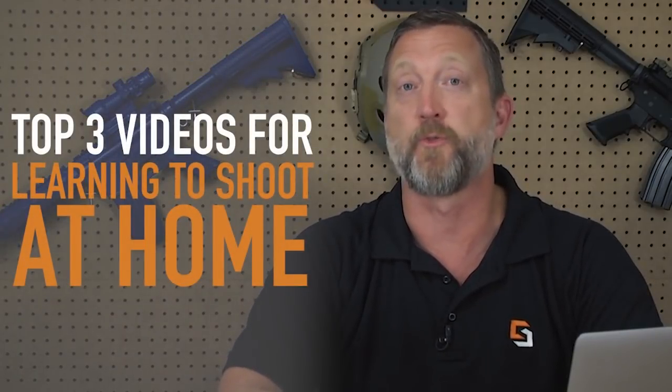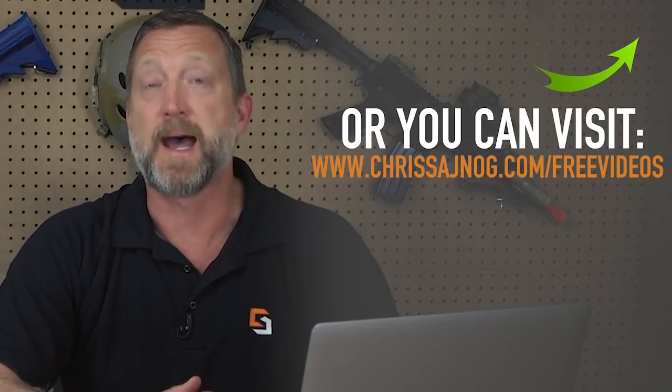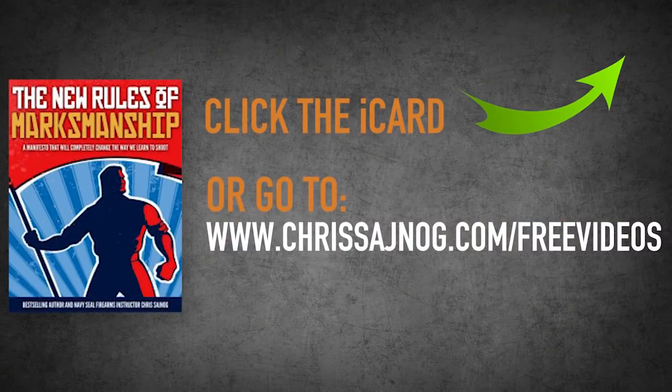I really hope you enjoyed watching that video. I've put together my top three videos for learning to shoot at home, and I want to give those to you absolutely free. All you have to do is click the iCard that just popped up, or you can go to chrissinog.com/free-videos. I will send you not only those top three videos for learning to shoot at home, but also a free PDF copy of my New Rules of Marksmanship Manifesto. Click the card or go to chrissinog.com/free-videos. Keep paving your path to perfection, guys.